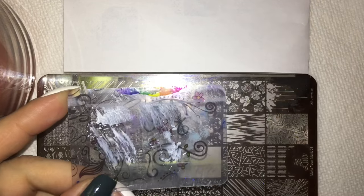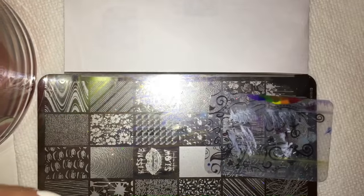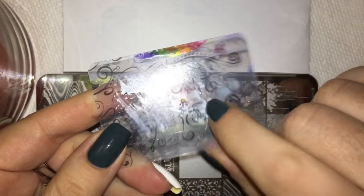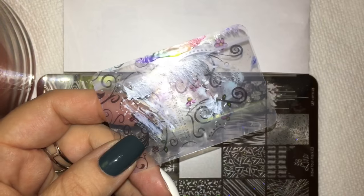Before we get started I wanted to explain the scraper I'm using. The usual scraper I use is one of these more flimsy ones — that's what I normally use. I noticed that this one from Clear Jelly Stamper is a little bit more sturdy, and this seemed to give me better results versus the more flimsy scraper. That's what I feel works best for me.